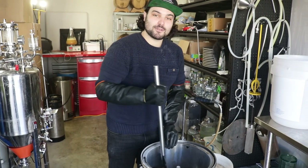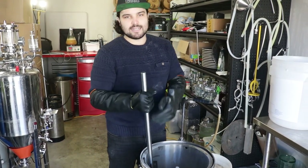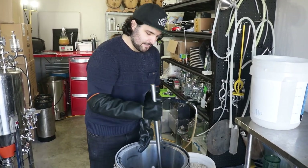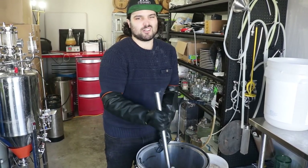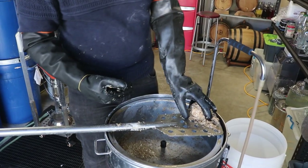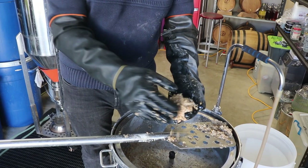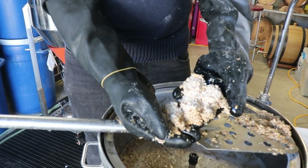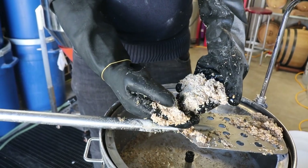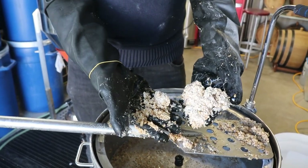Something that helps when you're mashing in is to add a little bit of grain at a time, give it a mix, then add a little bit more — so on and so forth. It just makes it easier to mix everything through and prevents dough balls from happening. Here's a dough ball just to show you what it looks like: all wet on the outside, but when you break it open it's completely dry inside. That's what you want to prevent, and that's why you give it a big stir when mashing in.